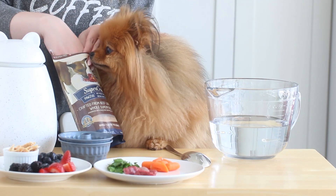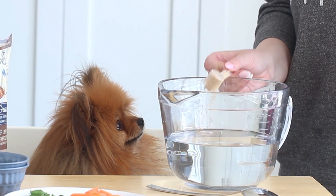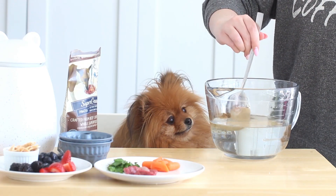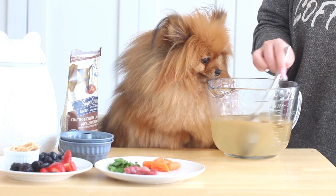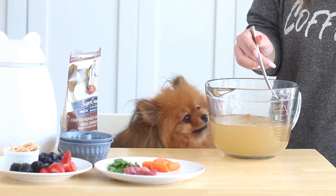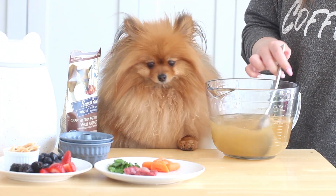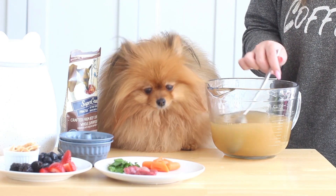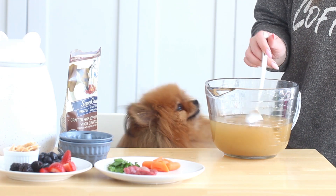First, what you want to do is dissolve some dog-friendly beef stock in water. I'll link the one I'm using down below — this video isn't sponsored but this beef stock is really handy. I would advise against using store-bought human powdered stock because sometimes there's onion and garlic in it, and dogs can't have those. This stock is made specifically for dogs. Use it according to the directions on the package — I think it's one scoop per one liter of water for this particular stock.